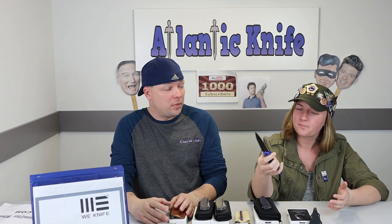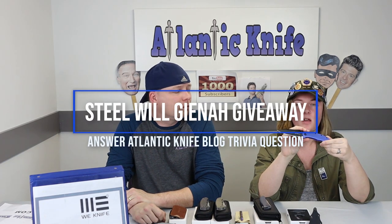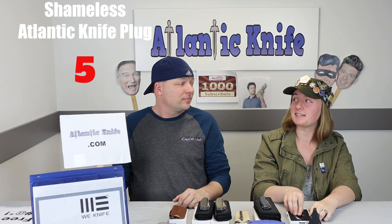We may have to just rename this show 'CJRB slash Wee.' They come out with such great knives quickly and at affordable price ranges. On the Atlantic Knife blog we're also giving away the Steel Wheel Genaya — answer the trivia question post and you're entered. It's that easy at atlanticknife.com.